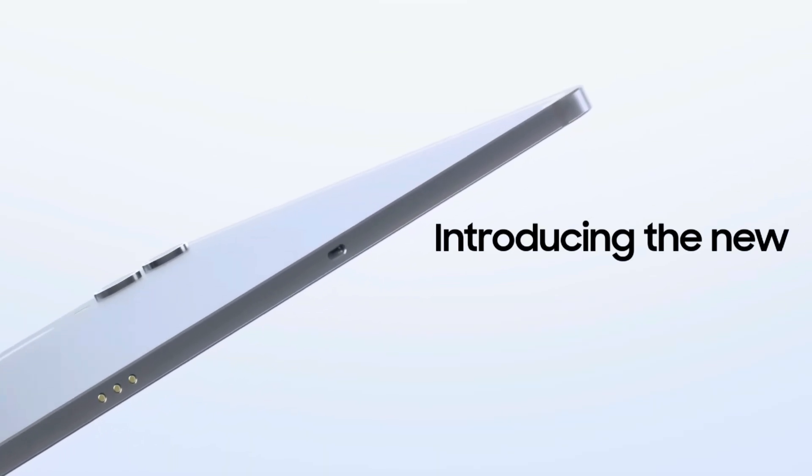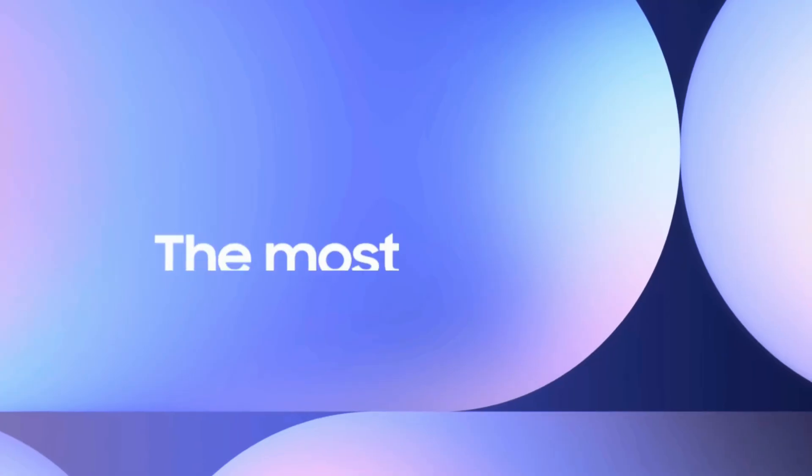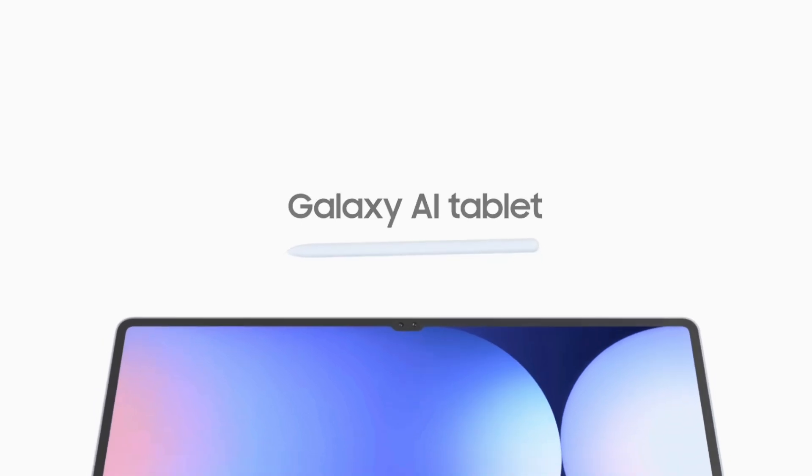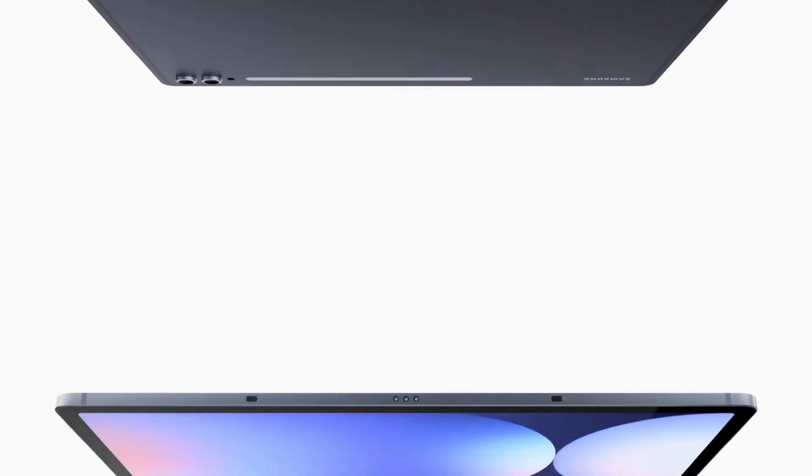You remember last year when Samsung dropped the Samsung Galaxy Tab X lineup — they skipped the plus model. Normally they always drop the base model, the plus model, and the ultra model, but last year they released only the base model and the ultra model.